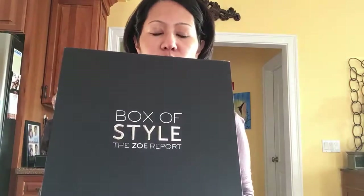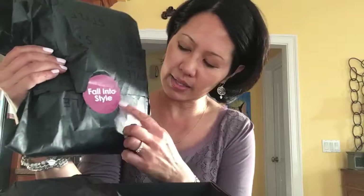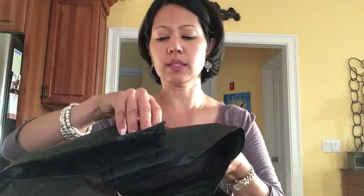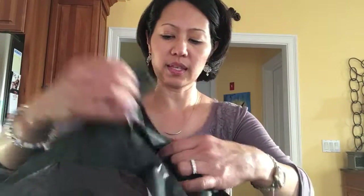Hi YouTube! I wanted to continue with my unboxing of my Box of Style from Rachel Zoe. I unboxed a couple of things already, so I wanted to unbox this. If you're not familiar with Rachel Zoe, she is a celebrity stylist and she has her own fashion line and she's got a curated box that she started, I think, in 2015. I like her style, and this piece here is called a hero piece in this collection.